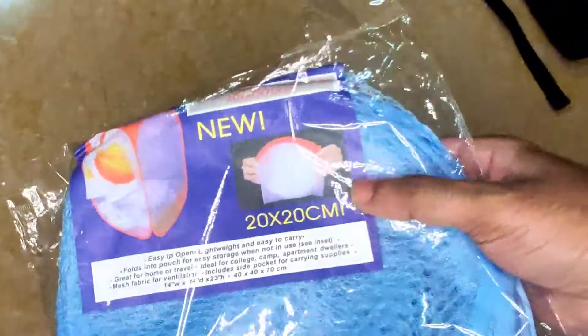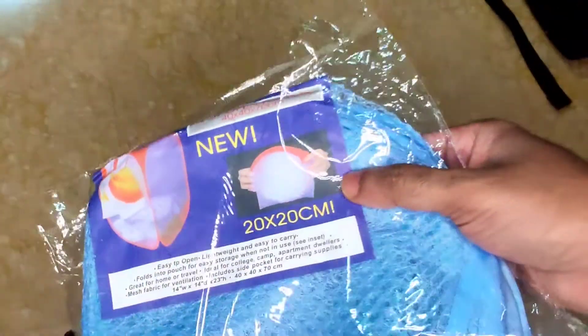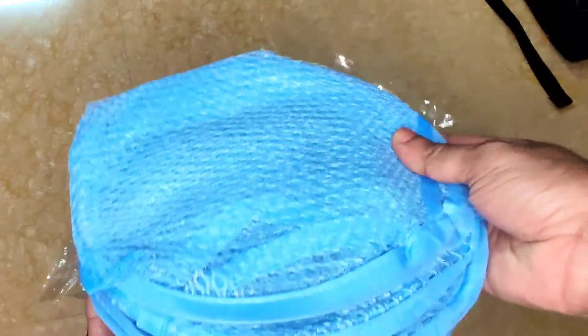I am going to share a review on this laundry pack that I bought. This is really easy with really high quality material. You will just open and see how it looks — it is simple, and this is how it looks.